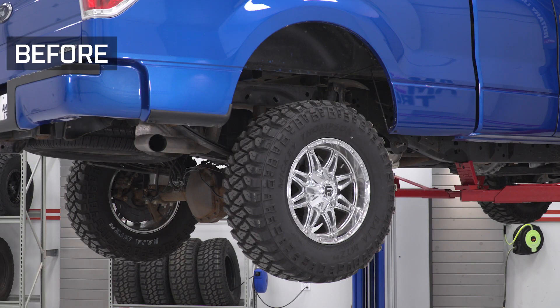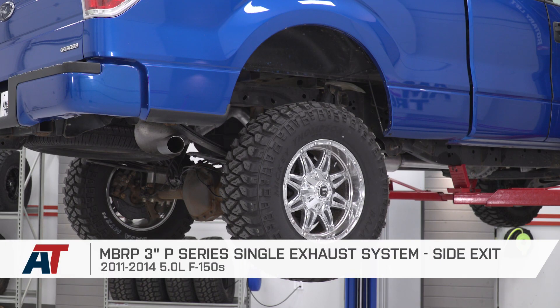And that wraps up this review and install of MBRP's P-Series Single Exhaust System in the factory exit configuration, fitting your 11 to 14 5-liter powered F-150. I'm Travis — thanks for watching. And for all things F-150, keep it right here at americantrucks.com.